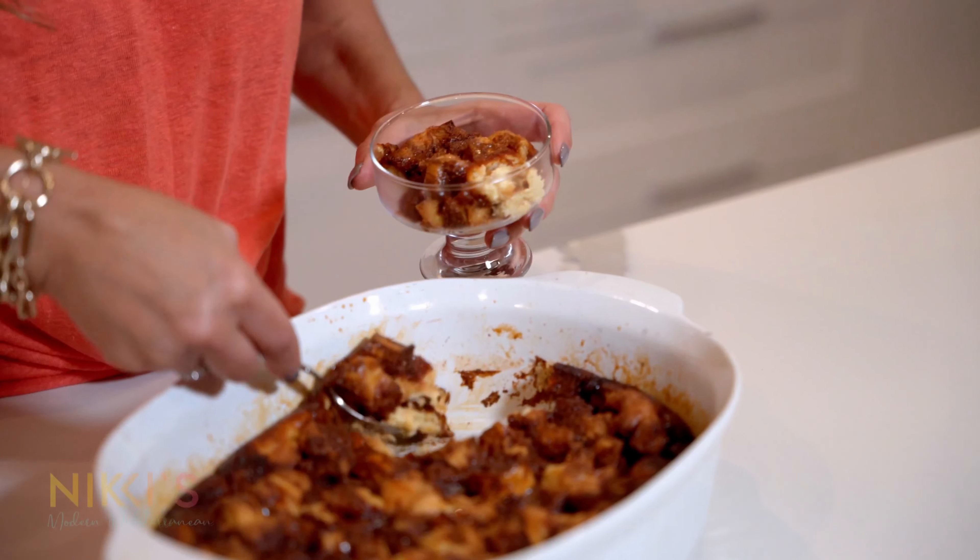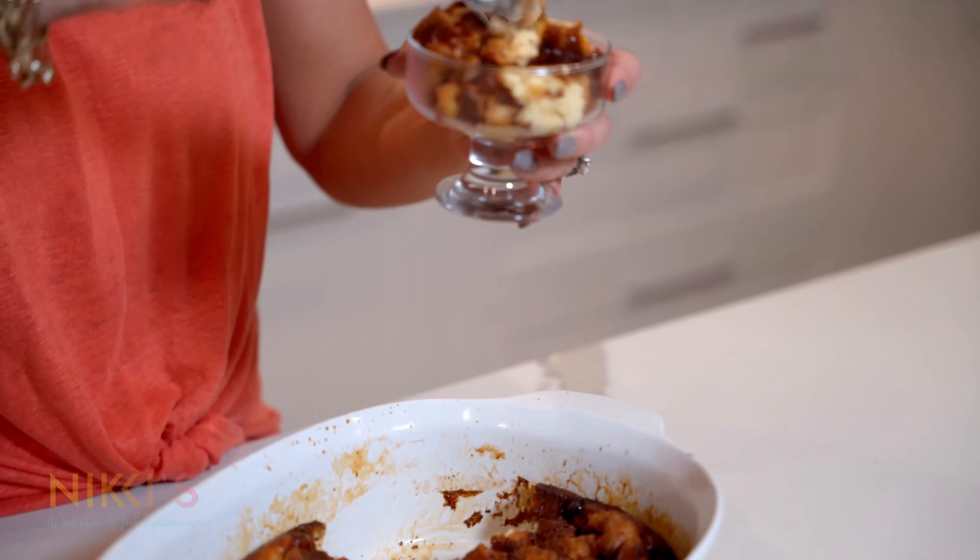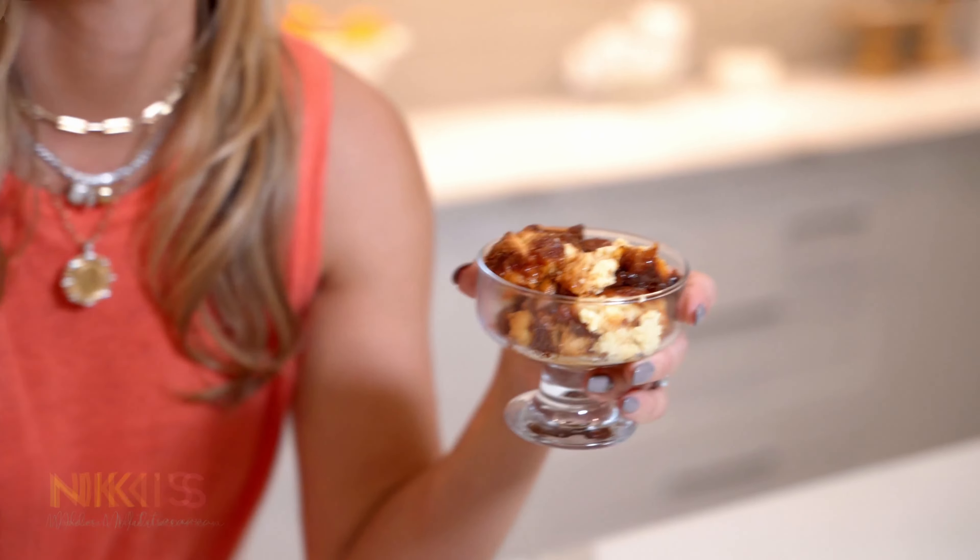Look at this beautiful color on our caramel bread pudding — it's delicious! For the full recipe, visit NikkiGleckis.com. And don't forget to like, subscribe, and follow me on Instagram for more entertaining tips.